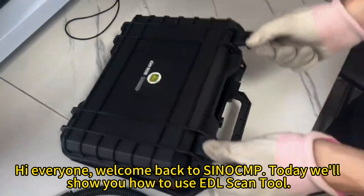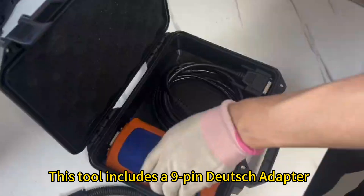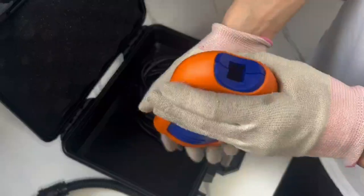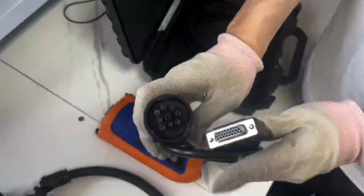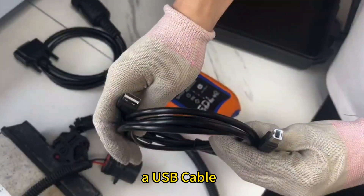Hi everyone, welcome back to SinoCMP. Today we'll show you how to use the EDL scan tool. This tool includes a 9-pin Deutsch adapter, an electronic data link, and a USB cable.